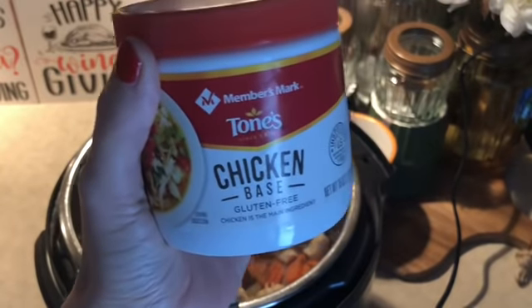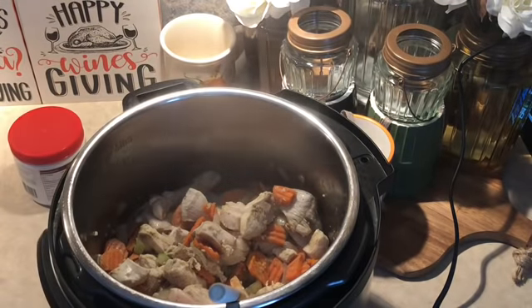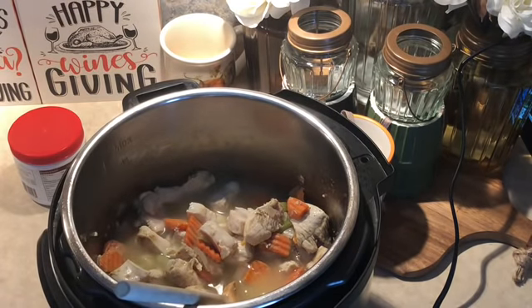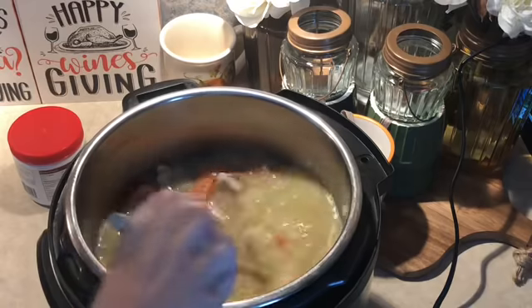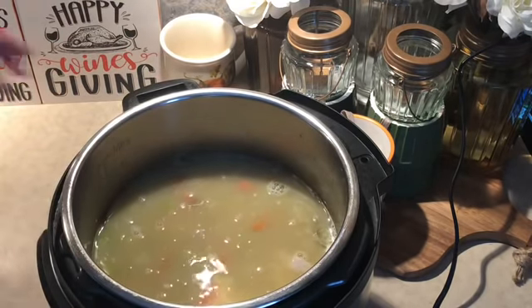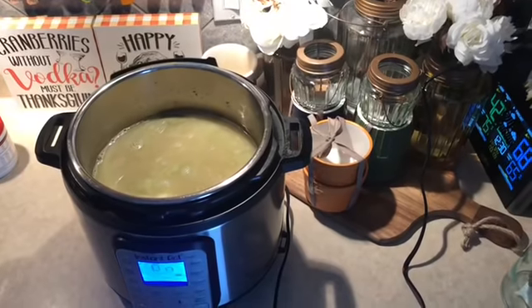The next thing it calls for is six cups of chicken broth. I have this chicken base — it's kind of like the Better Than Bouillon — and I went ahead and mixed up six cups of chicken broth. I'm going to pour that right in — here's two cups, and here's the other four cups. Going to give that a quick stir to make sure there's nothing stuck to the bottom.